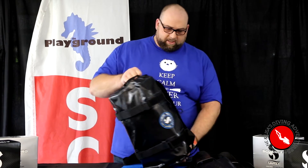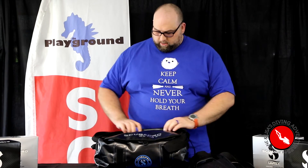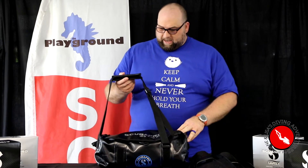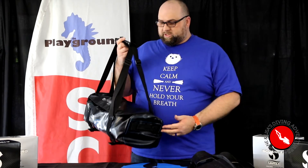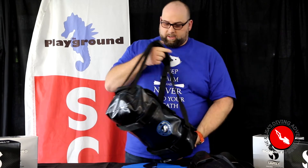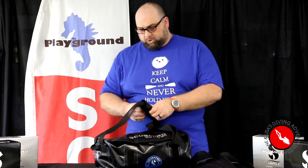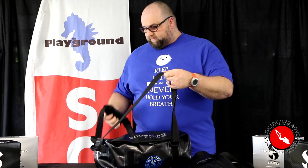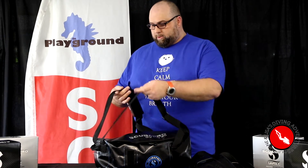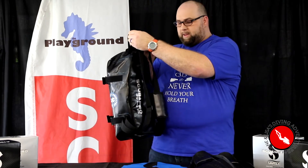Inside this bag is everything else I need, except my dive computer because I'm wearing my ScubaPro M2 dive computer. The bag is great because it's got these straps on it, which is great for carrying it around the airport and shoving it up in the overhead compartment. But if you've got to take a longer trek — maybe between different airplanes or hiking to your dive site —